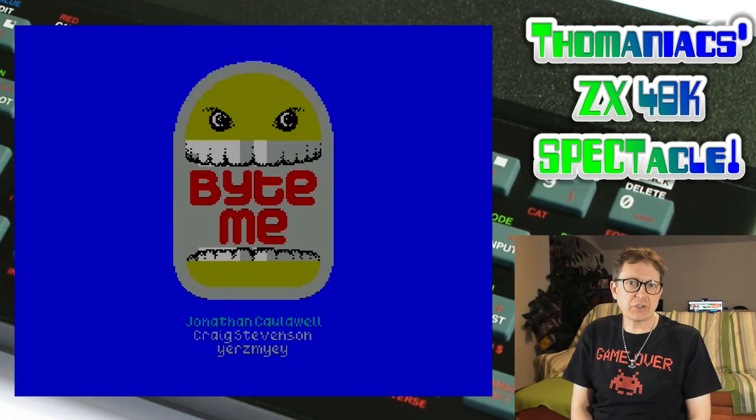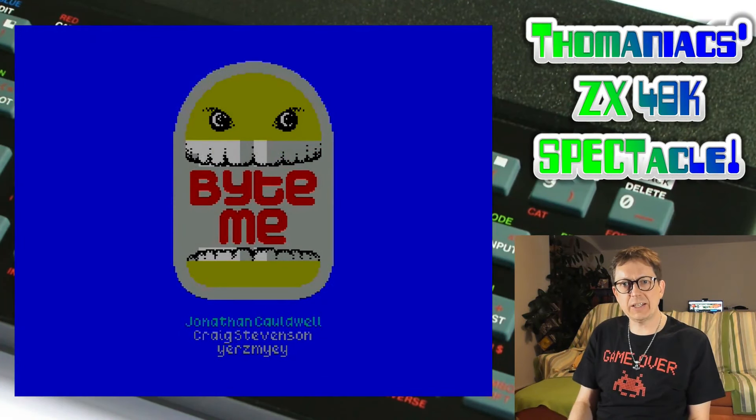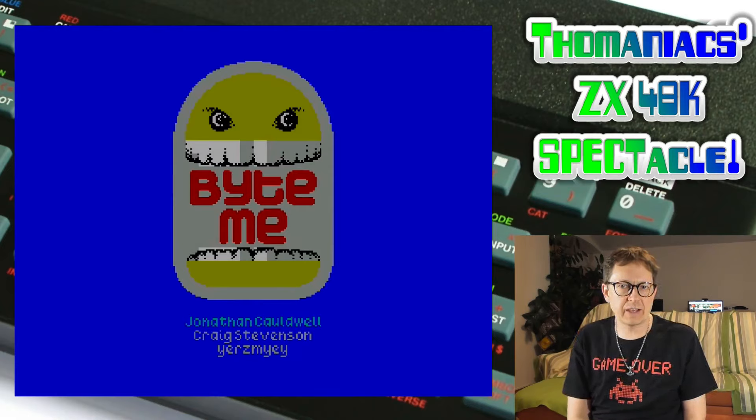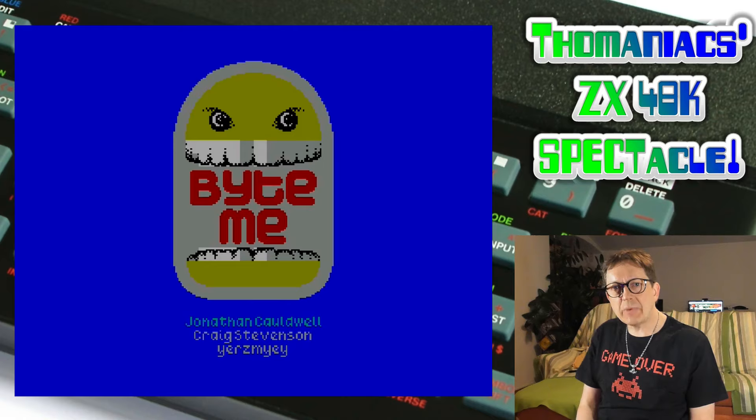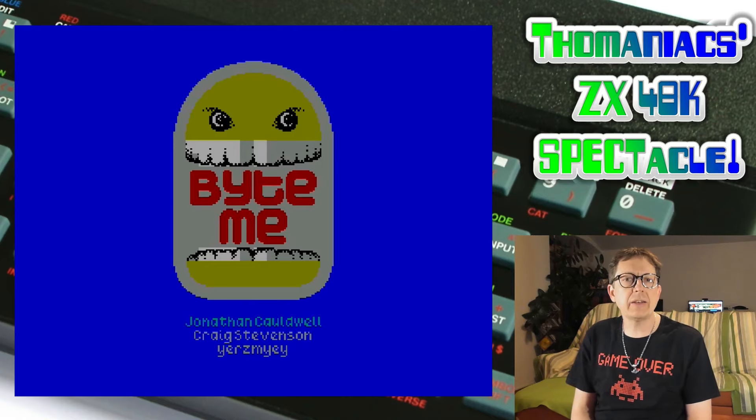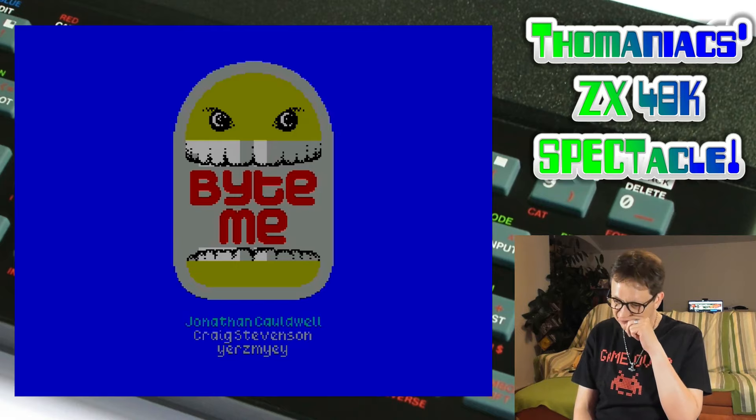Hello and welcome to my retro gaming zone. Tomaniac here and I'm back with my first ZX Spectrum gaming video. It's a homebrew game called Byte Me and it's from 2011, and as you can hear it supports the AY sound interface which I've connected to my ZX Spectrum.